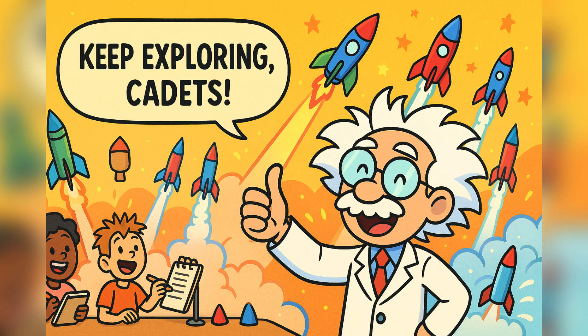Until then, Professor Zoomy says: keep experimenting, keep asking questions, and never stop blasting off with science.